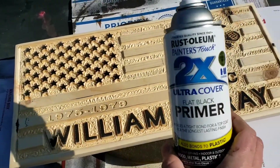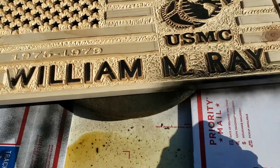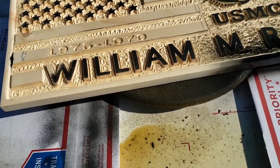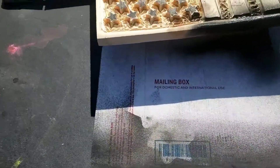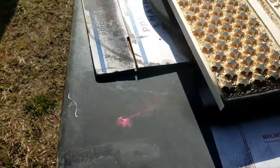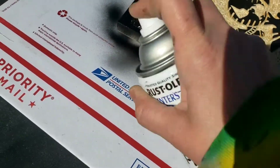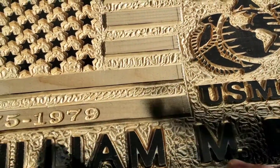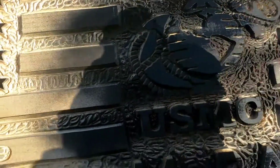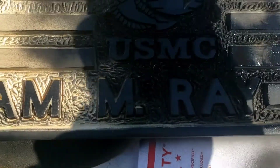Now what we're going to do is use flat black primer. I can't believe how warm it is here in Tennessee today, but my husband said not to get used to it because it's going to be cold again. I always try and go around my edges first. I have this on a Lazy Susan and here I am still walking around it. That logo just turned out so beautiful — I'm really, really happy how this one turned out. I'm going to finish spraying this off camera and I'll come back and show y'all what we're going to do next.